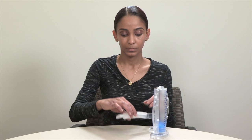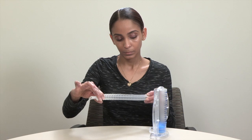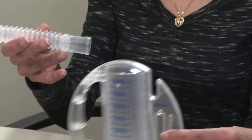The first time you use your incentive spirometer, you will need to stretch out the tubing and connect it to the outlet on the right side of the base.